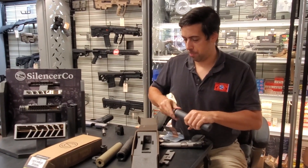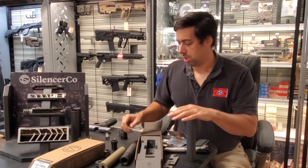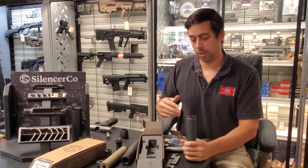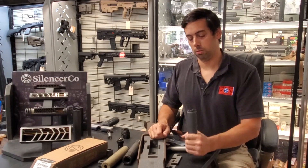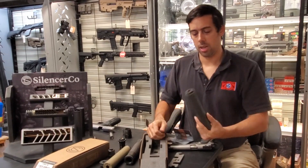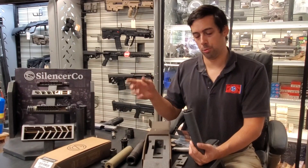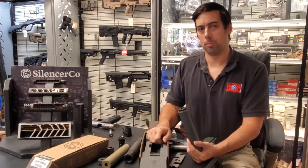One thing I tell customers when they pick up these silencers: when they're new, either the direct thread mounts or the piston assembly can wiggle loose a little. I'd say give it 200 rounds — your first day, check tightness every few rounds: shoot a few, let it cool, check if it's tight. After about 200 rounds, once it gets carboned up in there, I don't find they have trouble sticking together anymore.